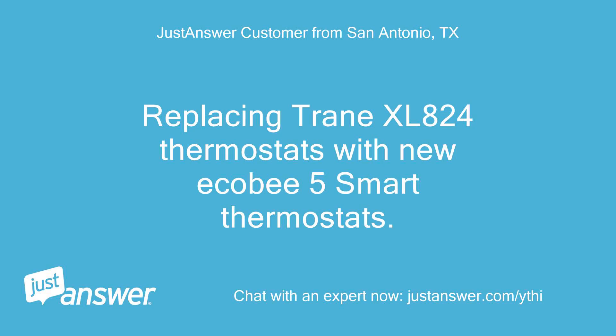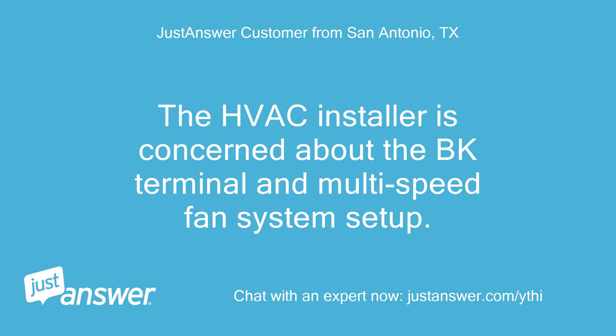Replacing trained XL824 thermostats with new Ecobee 5 smart thermostats. The HVAC installer is concerned about the BK terminal and multi-speed fan system setup.